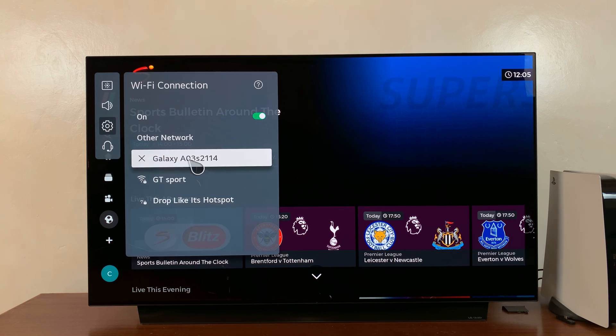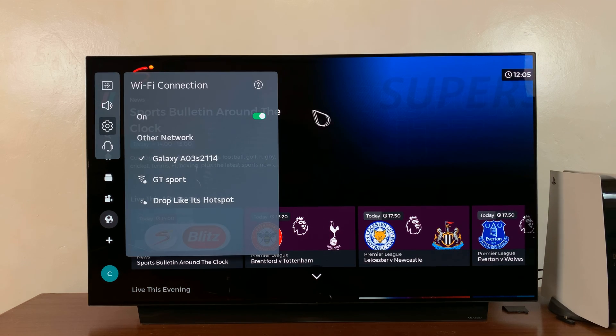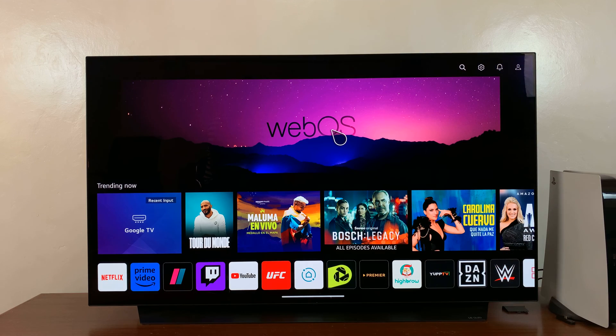As you can see, there's a check mark next to my mobile hotspot. And that basically is how to connect, or how to share, your Android phone's hotspot with your LG Smart TV. As long as you have mobile data active, then your TV should now be connected to the internet. Thanks for watching, and good luck.